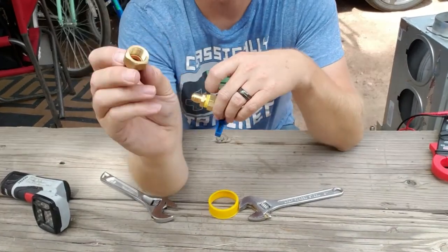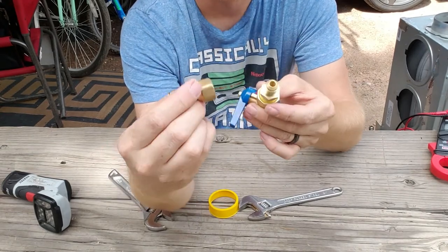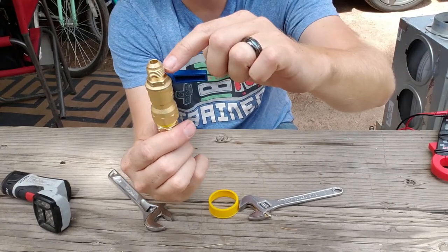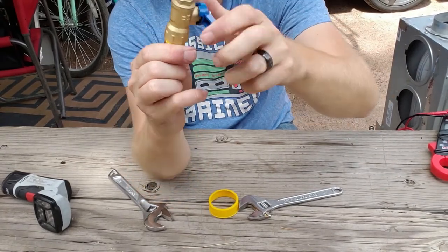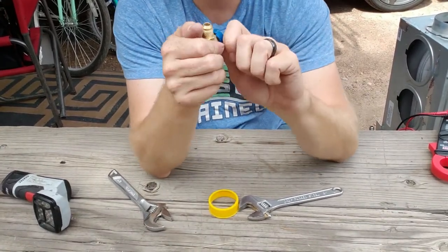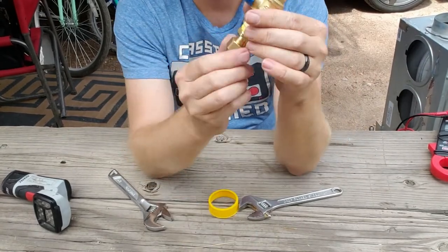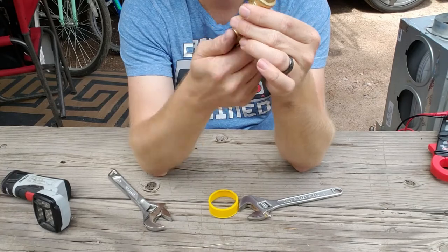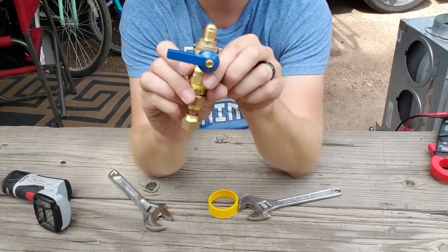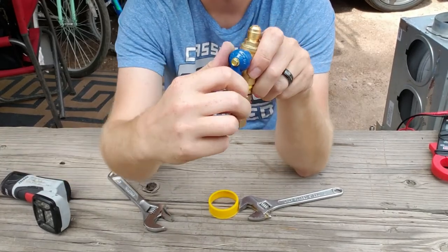There is a female flare that's connected to the RV, and so that's going to connect to one of these. I'm going to make sure that the direction I have this in is going to be easy to operate when it's connected here. So I'm going to go ahead and put this flare fitting on there like that, tighten that with a wrench in a moment, and then I can turn it on and off.